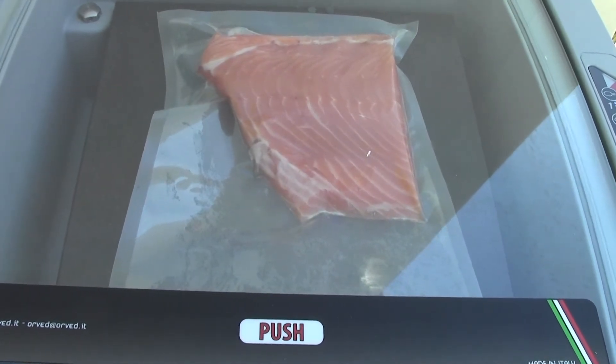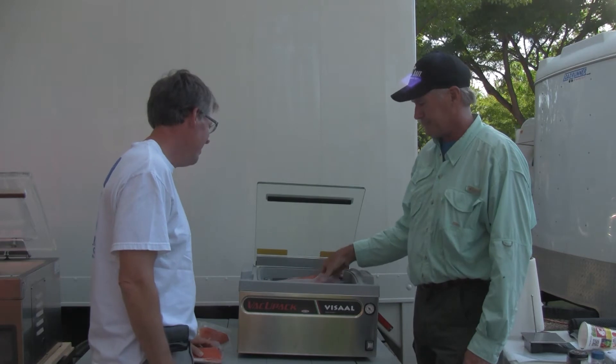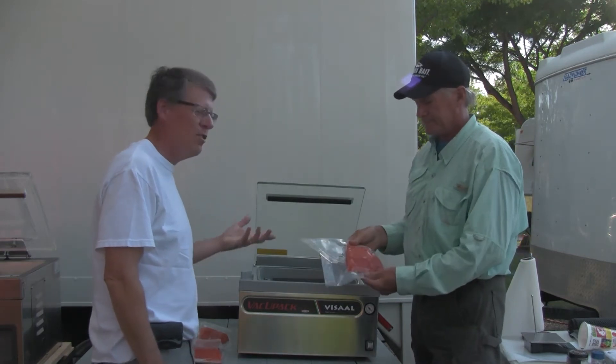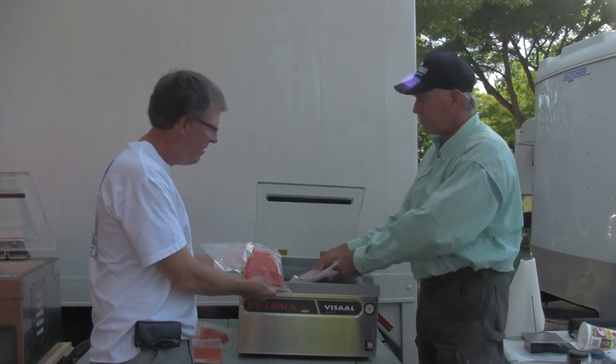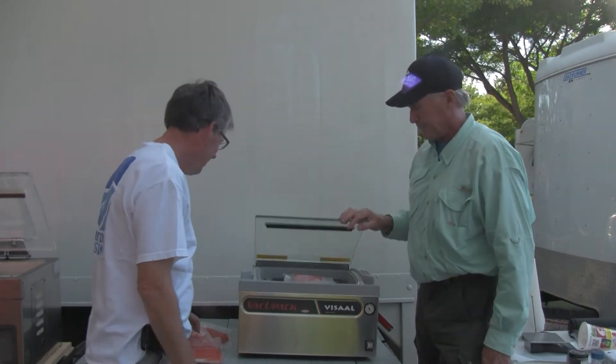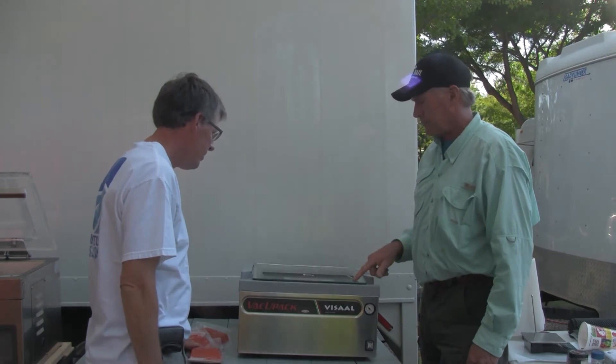And there it goes — quick and easy. It's just totally sealed. Pretty cool stuff. You just take that one out and put another one in and go again.